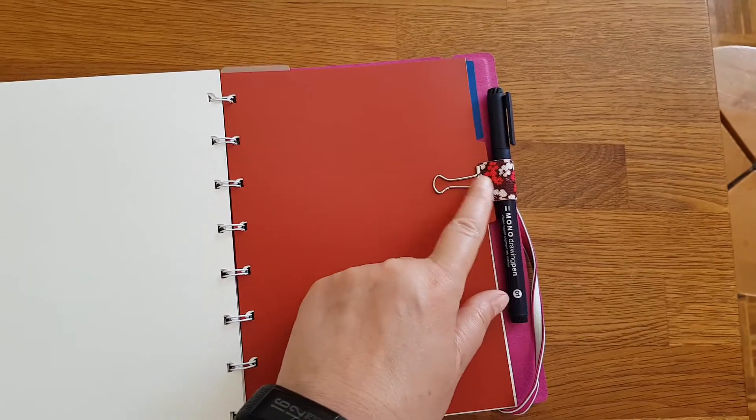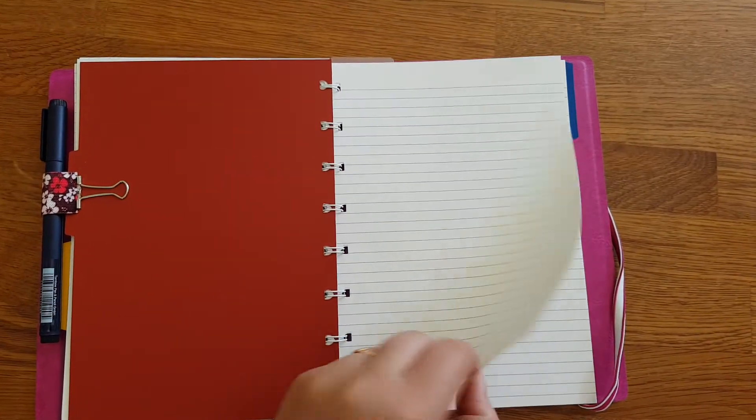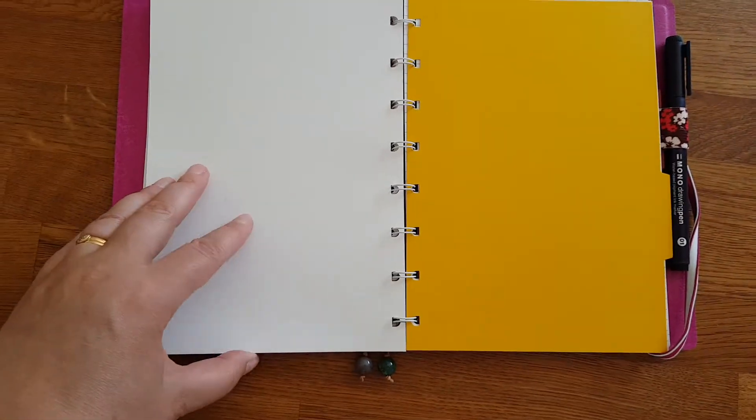I just added a pencil holder clip to always keep my pencil handy. It comes with stripes, squares, and dots, but the dots were sold out, so I got the plain ones instead.